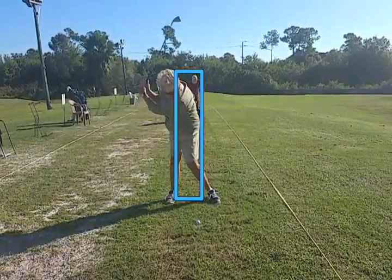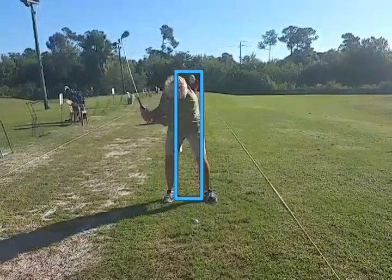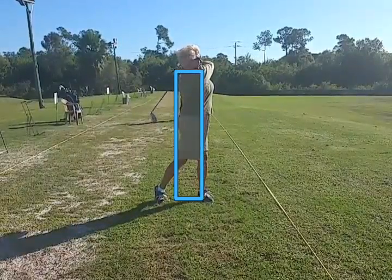Moving outside the box, up out of the box, way down below the box, good finish in the box.